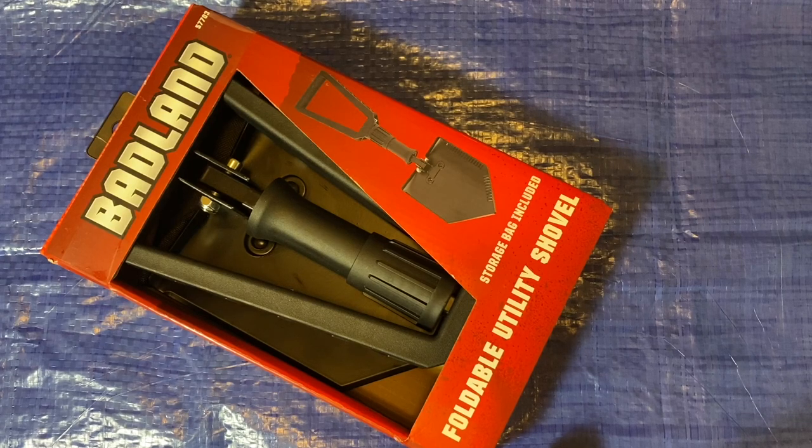Hey guys, welcome back to the Snapping Chronicles. Today we're back with a tool video — more specifically a utility tool, a foldable utility shovel. This is another item from Harbor Freight. They recently had a coupon for this; it usually sells for $14.99–$15, and the coupon brought it down to $11.99 — about three dollars off, like 20% off.